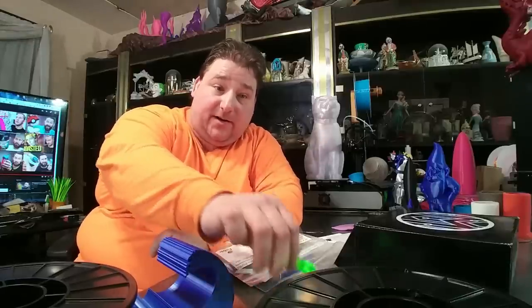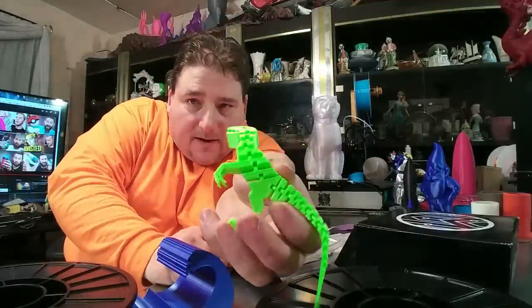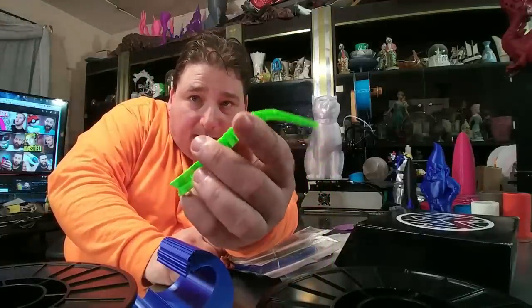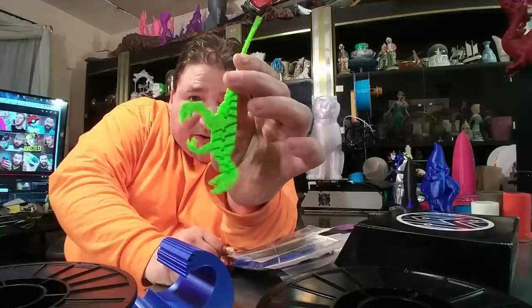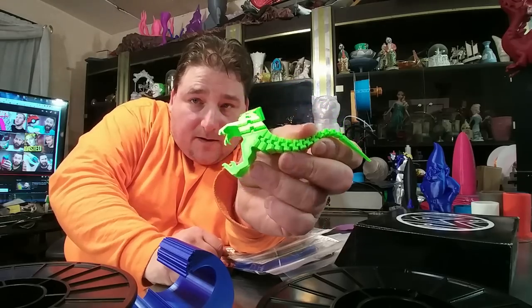Another roll I can't show you because it's actively printing right now — their ultra bright green UV reactive neon green semi-silk filament. Look at that green. I love that. It's really vibrant on the UV light too. It shines up like a glow stick. Very, very cool. I freaking love this green. You're going to love the print I make out of this.